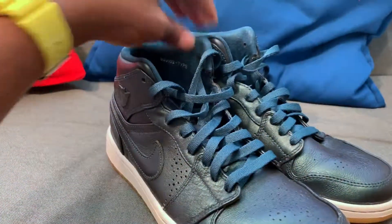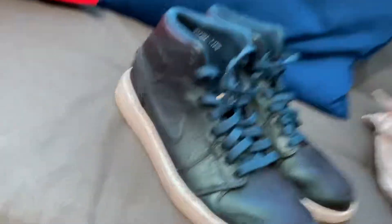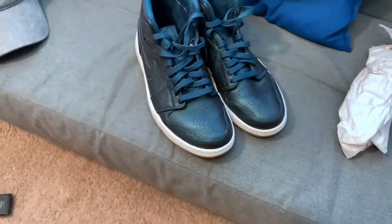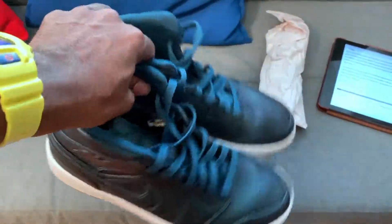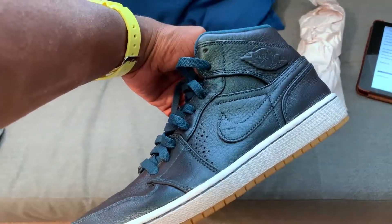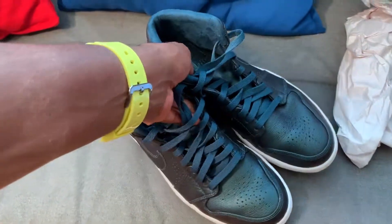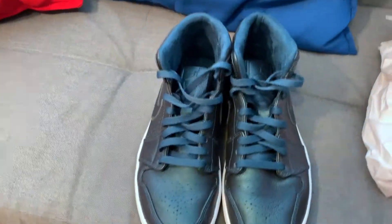I actually have another pair of these that I'm going to keep in my collection, and I'll do a review on that later. These are a really good pickup — at the time I got them I paid less than $50, and I sold them for a little bit more.